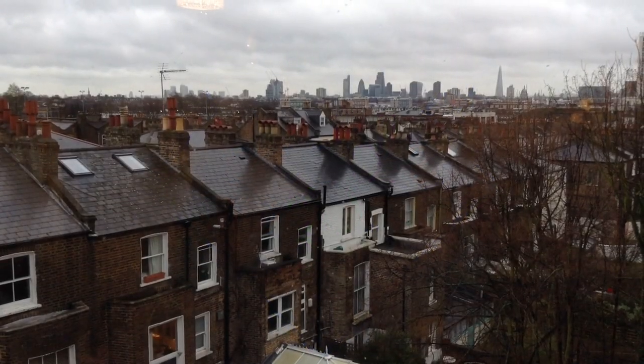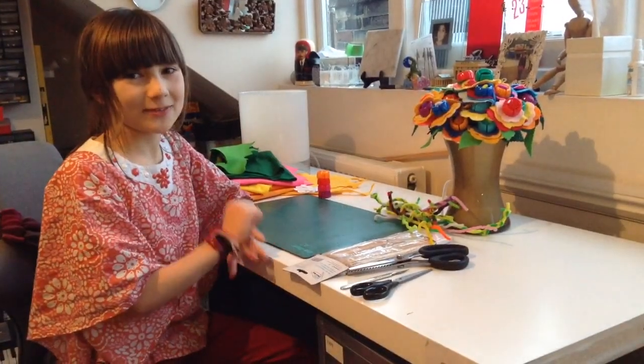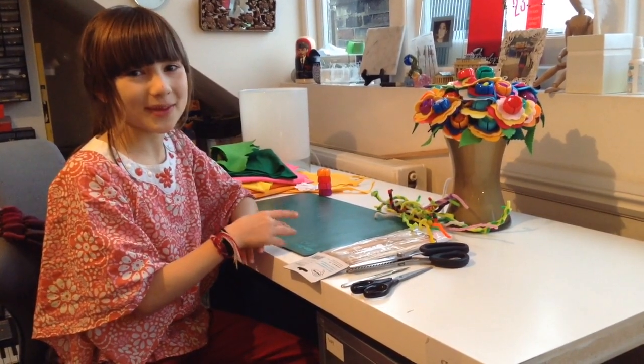It's a rainy day in London. I spend my Saturday afternoon making some flowers for mommy.